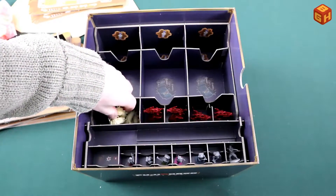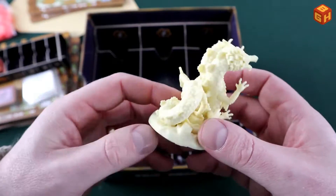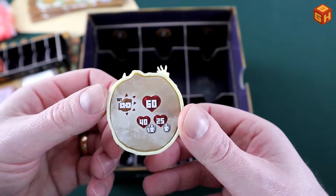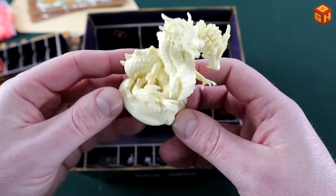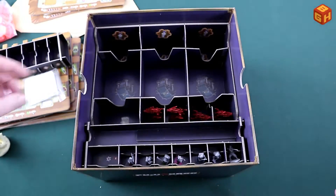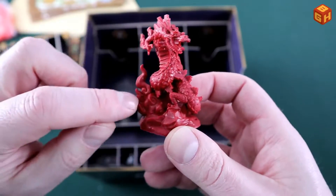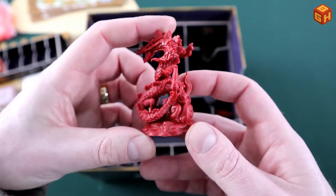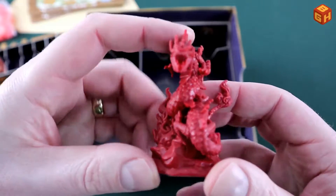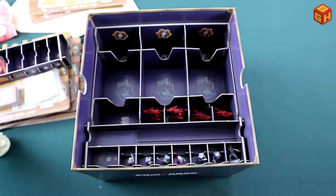Now for the dragons. First is the big white double-headed dragon — the meanest one in the game — with stats on the bottom and a sculpted base. Really cool. Then there are four red dragons, also nicely sculpted with stylized flames on the tail and elbows. I believe this dragon even has a mustache and a beard!